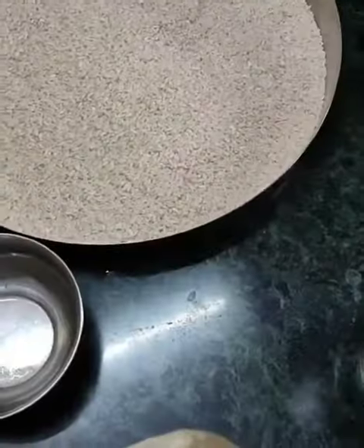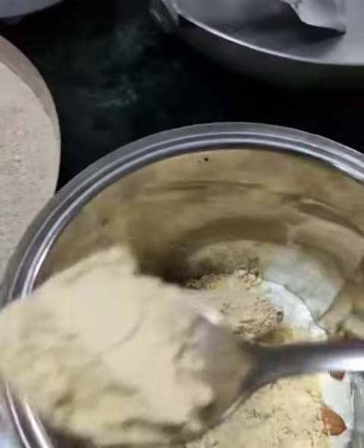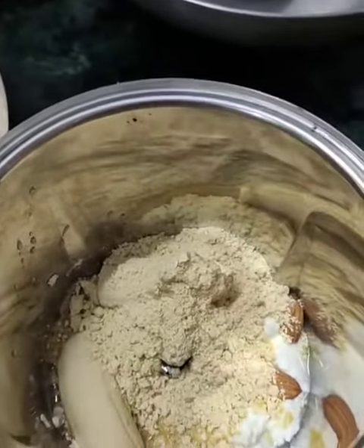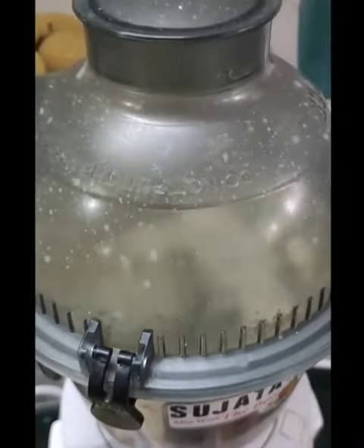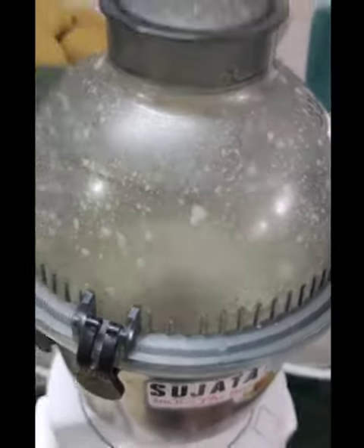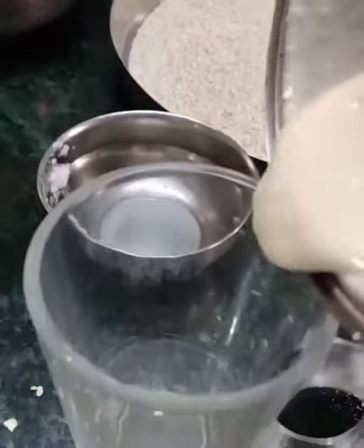Then add sattu — sattu is gram flour — 2 spoons, and just churn it all out. When you are in a hurry for the office and running late, you can just prepare this healthy smoothie quickly.